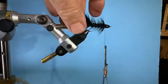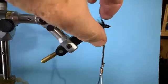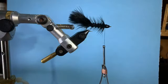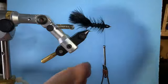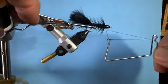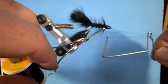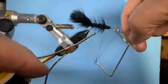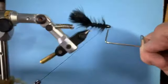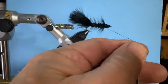That is a woolly bugger with a schnarzel, a little crystal flash, and a counter rib — the full dress woolly bugger. I'm going to whip finish it. Lots of head cement, and it's done.